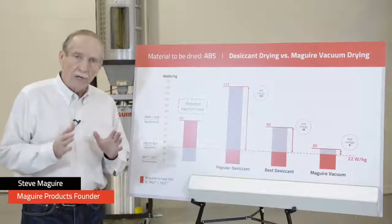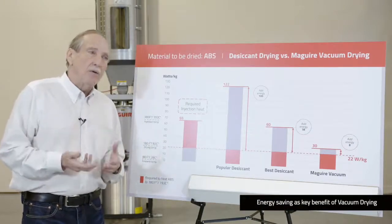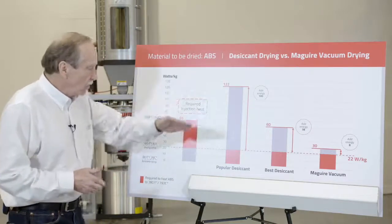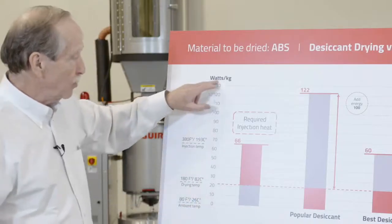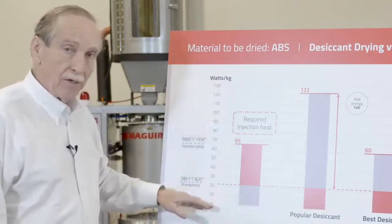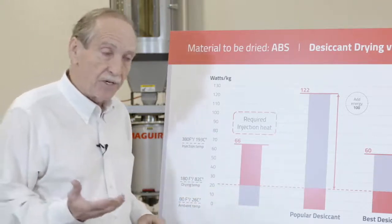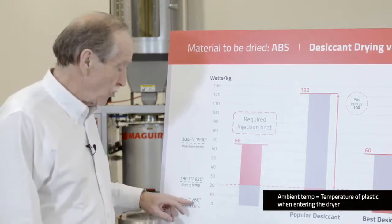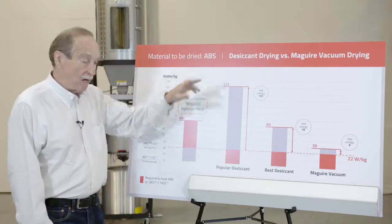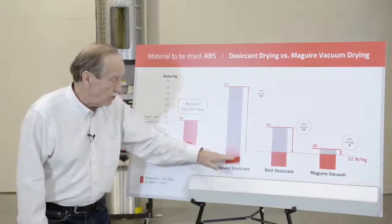I'll talk about what I consider to be the most important aspect of vacuum drying versus desiccant drying — and that's energy savings. Generally when people talk about energy savings, they mean a little bit. I'm talking about a lot, and I'm going to show you with this chart. On the left side is watts per kilogram — the energy consumed per kilogram of material you dry. It starts at zero, which we'll call ambient temperature, the temperature of the plastic when it enters the dryer, designated as 80°F or 26°C. The target drying temperature for ABS is 180°F or 82°C, and that's what the dryer will raise the temperature to.